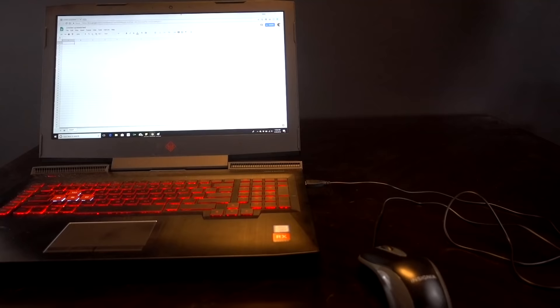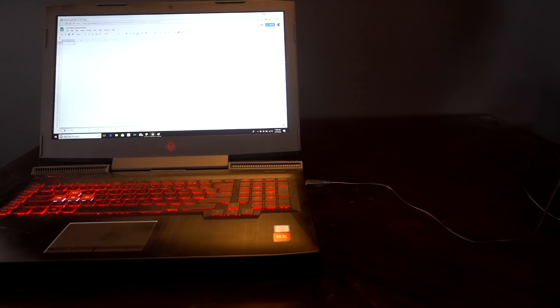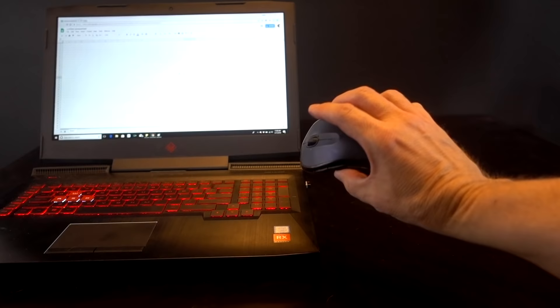First up is productivity, because that's something I'd use it for the most. I'm always on my computer bouncing from spreadsheets to emails, going back and forth between my mouse and keyboard — and in that situation I'm not a big fan of the Pocket Mouse. Normally you have a setup with a wired mouse or a wireless mouse using one of these USB dongles, which is what I'm used to — I've been using one of these for decades.